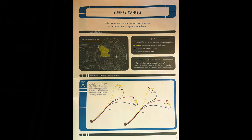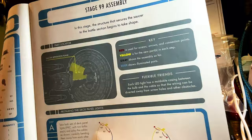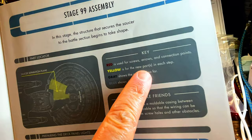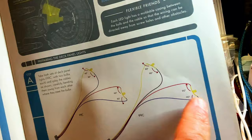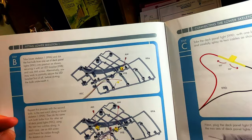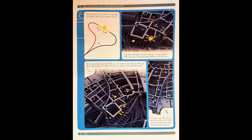Now we go into the assembly. The structure that secures the saucer to the battle section begins to take shape — how awesome is that? The key shows: red is for screws, arrows, and connection points; yellow is for new parts in each step; gray shows the assembly so far; and blue shows the illuminated parts. We're going to take the lights, separate the leads, fit them onto the frame, and secure them with AM screws before putting them into the hull. The AM screw holds the light in this section.